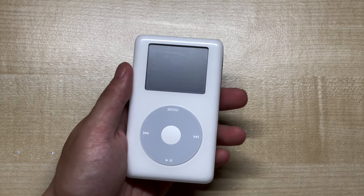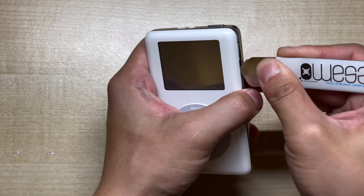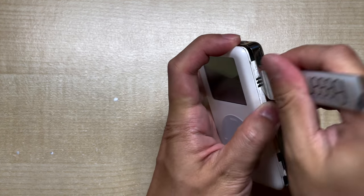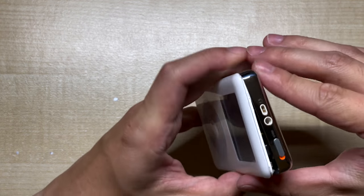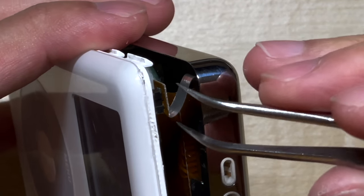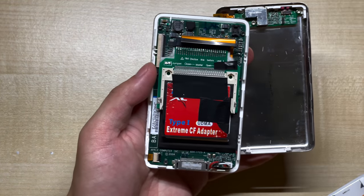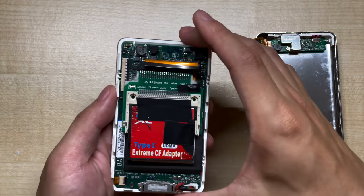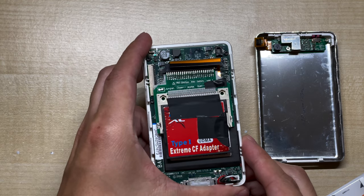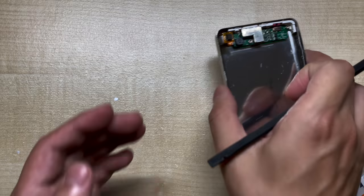First, we're going to open up the iPod using a metal pry tool. Just slide it into the side and pry upwards until the front comes loose. Now, the front and back are still connected by a headphone cable, so we can't pull it open just yet. We need to use a pair of tweezers and gently rock it until it pops off. As you can see, this iPod has already been flash modded with a generic green board and red adapter. We can take the front half and put it aside, because we won't be doing anything with the logic board — everything takes place on the back half.